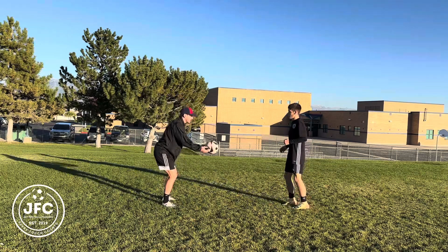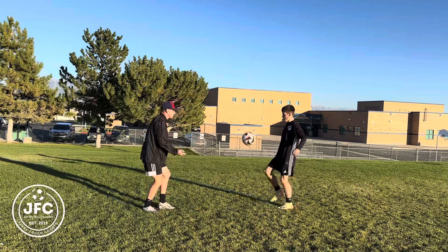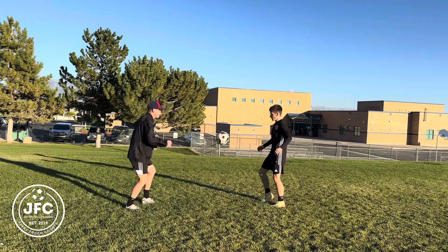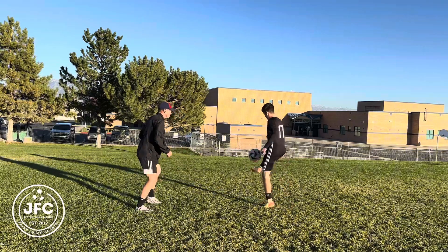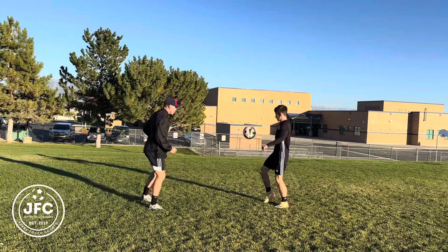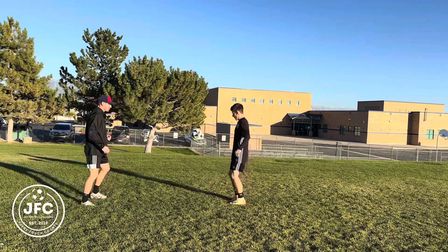They will either say one, two, or three — depending on the number is how many touches you take. If they say one, you play it back first time; two means two touches; three means three touches. You can use your thigh, laces, or inside of the foot. Make sure to alternate between your left and your right while doing this exercise.